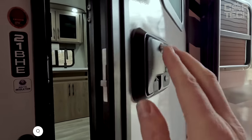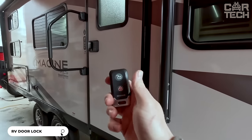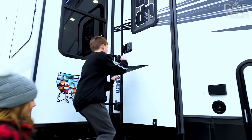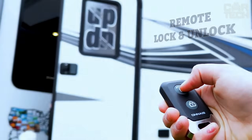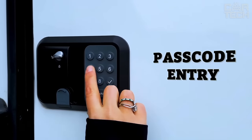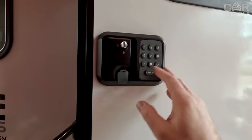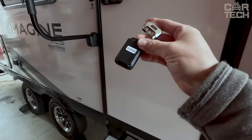A door lock with password entry function and remote control will make your motorhome travel even safer and more convenient. This lock is designed for maximum security. Forget about power problems on the road — this electronic trailer lock is the safest, most powerful, and compact system available today. With low power consumption, you can enjoy traveling away from city grids for up to 6 months, and the low battery warning will help you avoid finding yourself locked out of your motorhome.